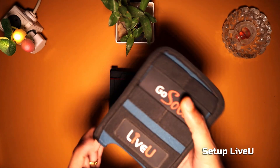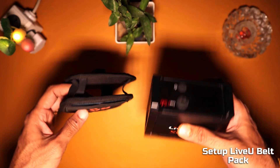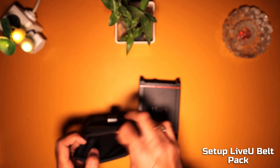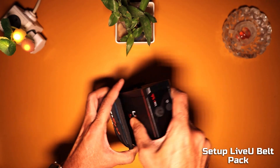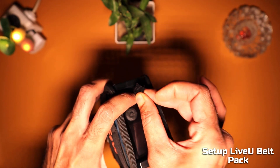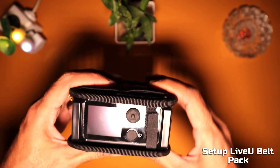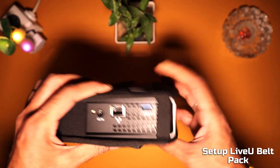First, we will put the LiveU Solo in the belt pouch, which makes it easy to carry and connect the cables and cellular modems. Place the LiveU Solo unit inside the pouch with the LiveU branding on the top side. Fasten the velcro on the front of the pouch to prevent the unit from accidentally slipping out. Make sure all the ports on the sides are easily accessible and not blocked.